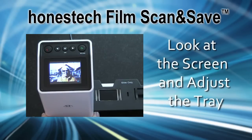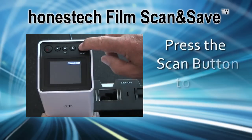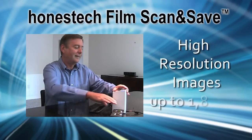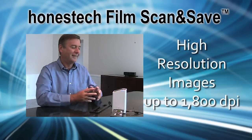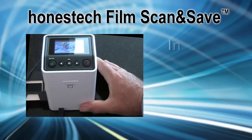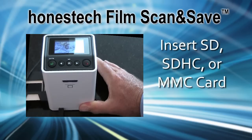Take a look at the scanner screen and adjust the tray position if needed. Then press the scan button to scan and save. Your old photo negatives and slides are converted to crisp, high-resolution images up to 1800 dpi. For additional storage, insert your SD, SDHC, or MMC card into the scanner.